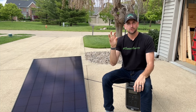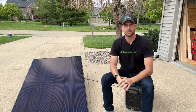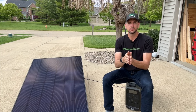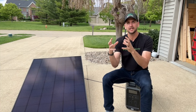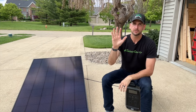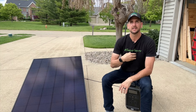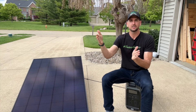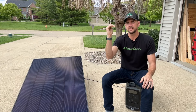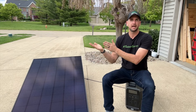So you take my 11.3-kilowatt system, multiply it by about 4.3 peak hours per day for my location, and that gives you kilowatt-hours per day — how much energy you're actually producing. Power output multiplied by peak hours equals your daily energy output, and on average I'd like that to meet or exceed what I'm currently consuming from the grid or my power utility.